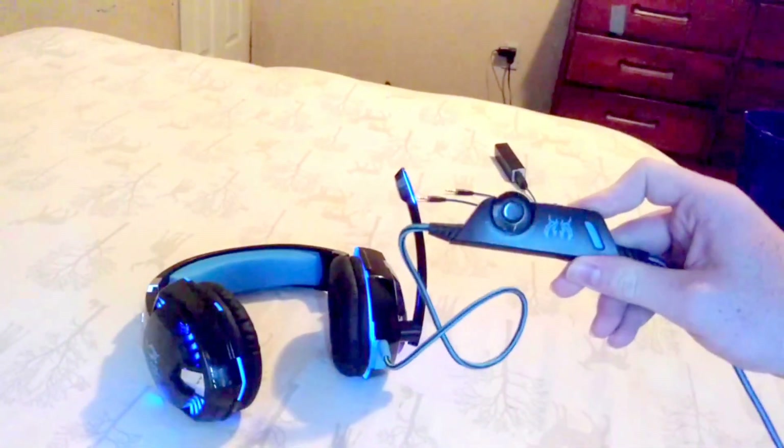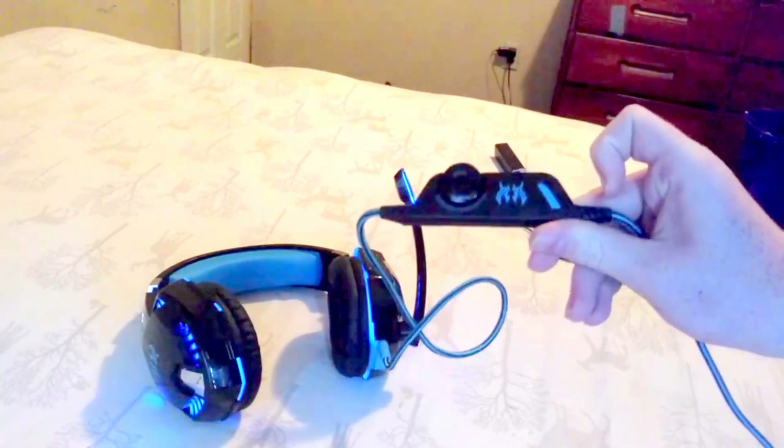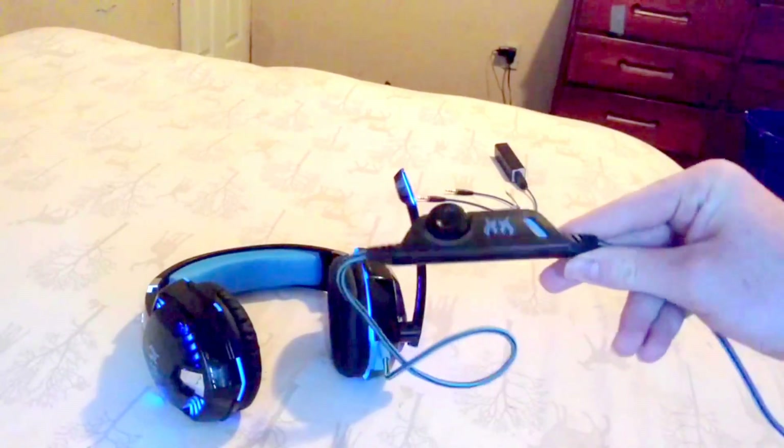One of the cons about the LED is that I wish this piece lit up too, because in the pictures they showed it lit up — but it does not light up whatsoever. In fact, this part has actually fallen apart before; there are no LEDs in it at all.